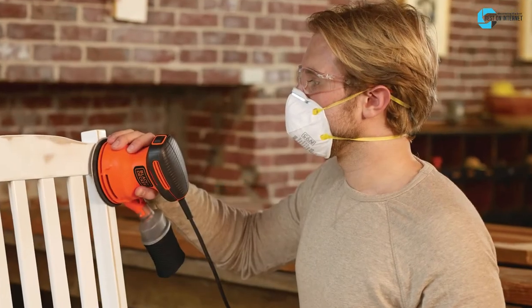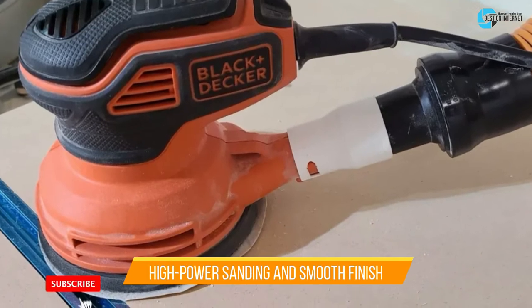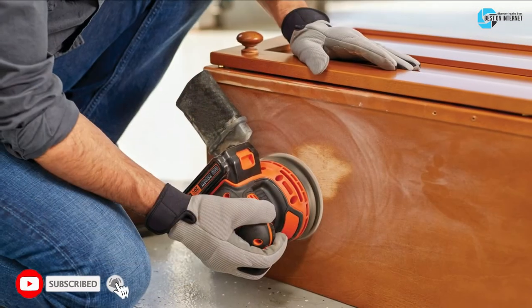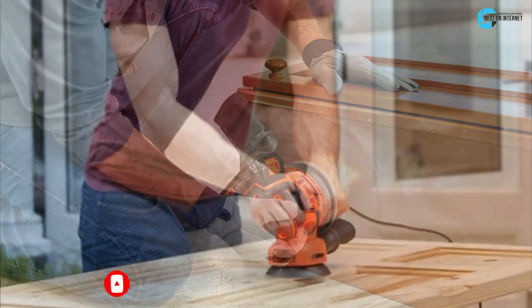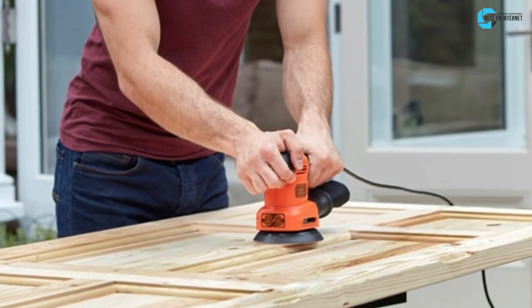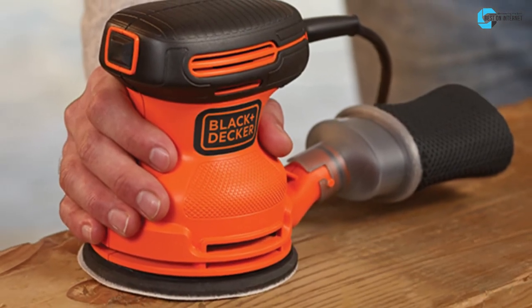The final product is the Black+Decker Random Orbit Sander. It is a 5-inch random orbital sander that offers high-power sanding and a smooth finish. It can also remove paint with its magnificent 12,000 OPM speed. Even with a dust collector add-on, it does not get heavy or too oversized. The handle with a comfortable grip prevents any kind of fatigue.